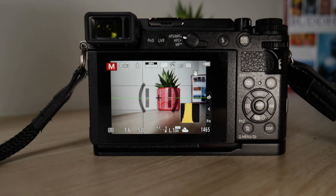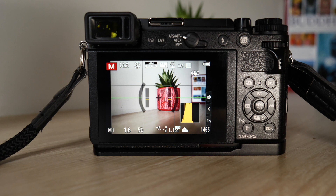This video is an extension of my last video about shooting on manual and how I sort of set my Lumix GX9 up for my style of shooting. Let's roll that intro and get into it.